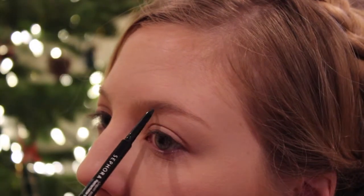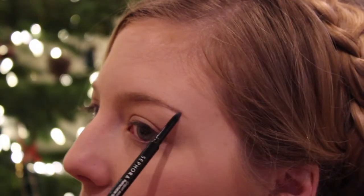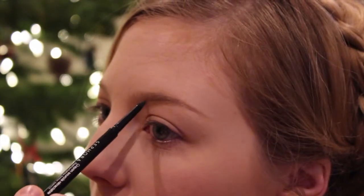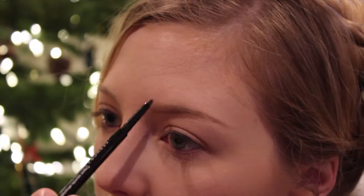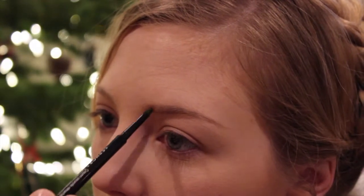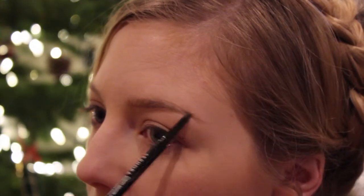Starting off with the retractable brow pencil, I'm working the product in on the lower portion of my brow and just creating a foundation for what I want my brow to look like. I'm not really going off too much from my actual brow structure — I'm keeping to the general shape and just sharpening everything up.